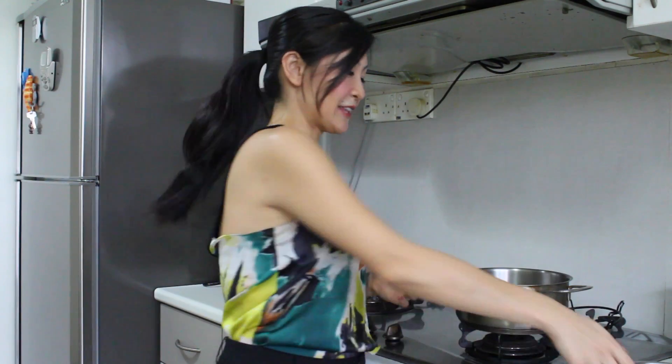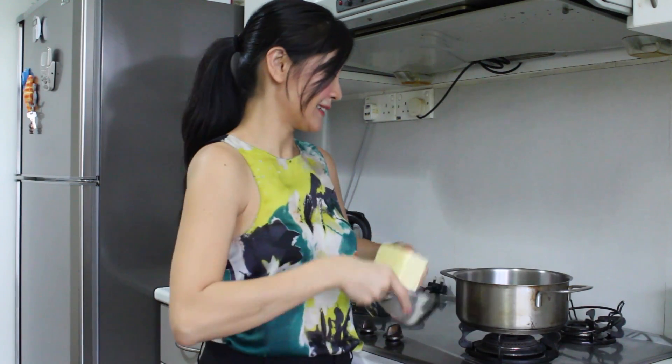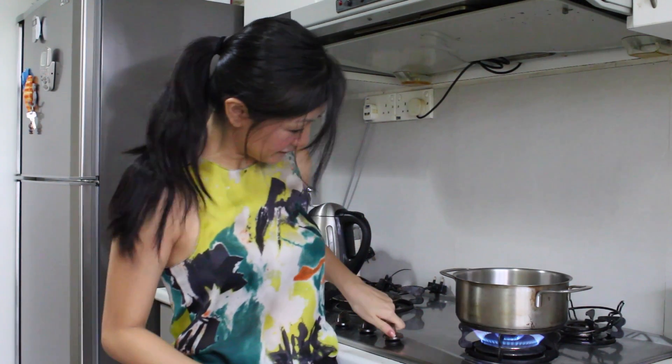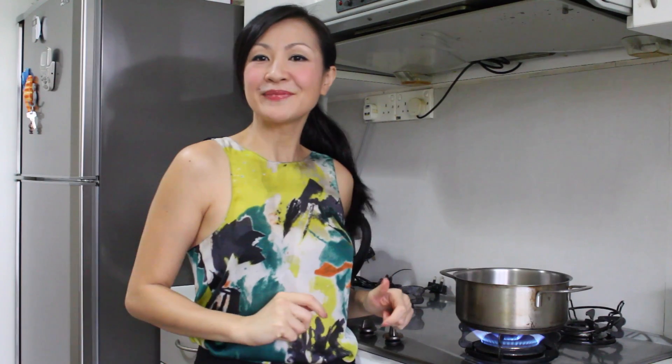Next, you want to take the butter and put it into the pot and then turn the heat up to about a medium heat. You want to have a whisk handy because you want to keep stirring the bottom so that it does not burn, but instead it will get into a nice even brown.